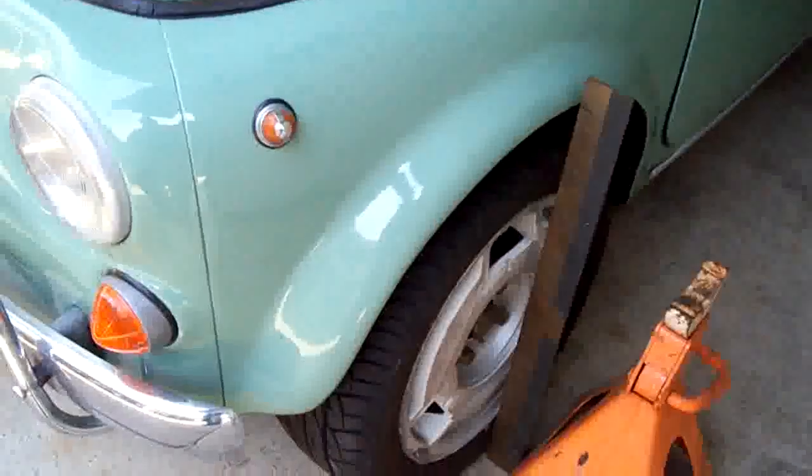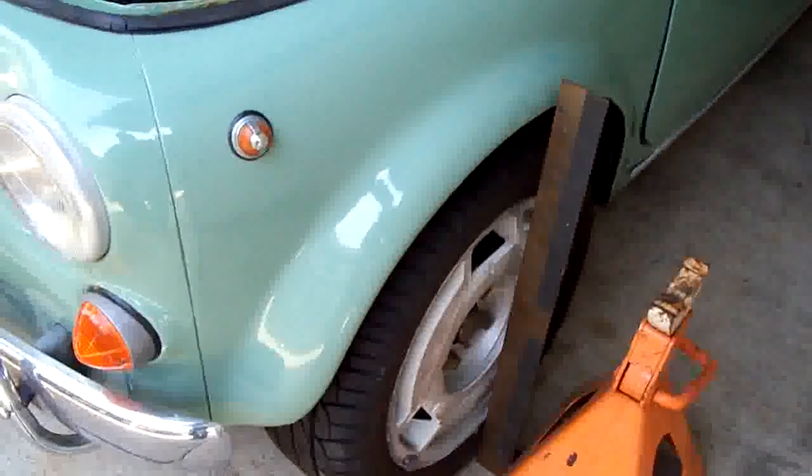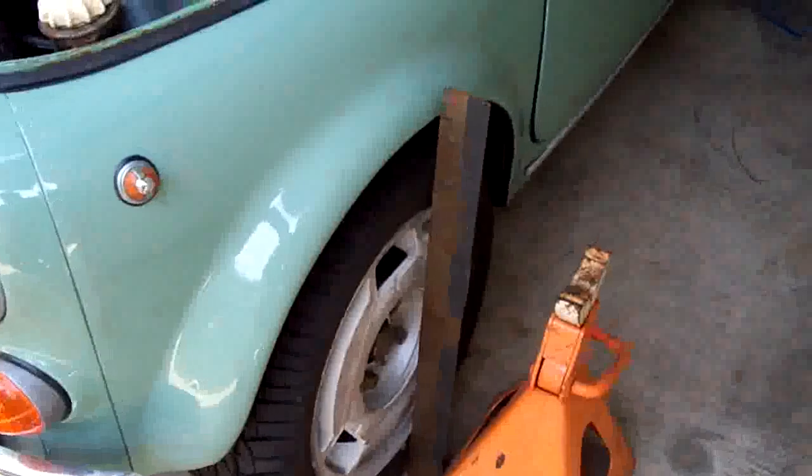That's pretty close. In order to adjust that, I would take the upper crosslink, loosen it up, and put shims in there, and that will bring the tire out in a more neutral position. Right now it's stuck in about an inch, which I like.